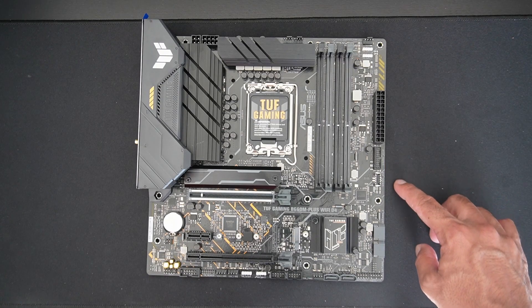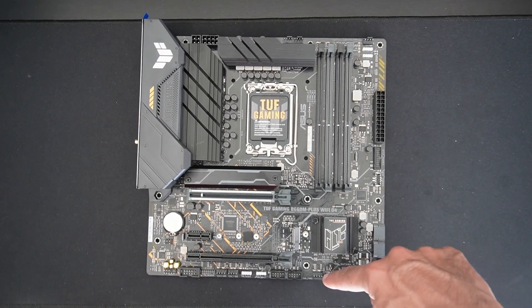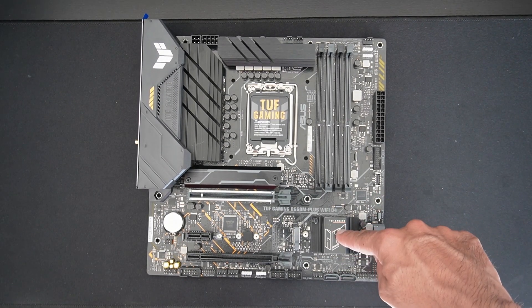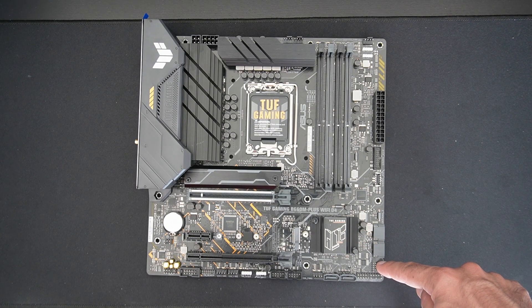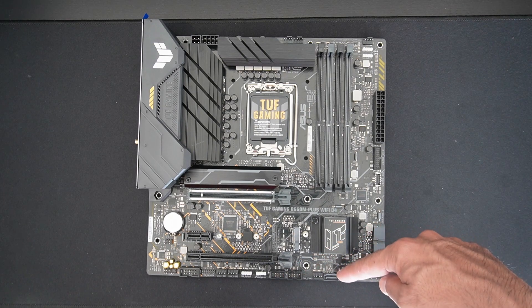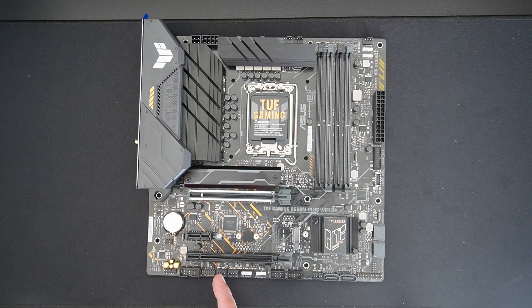There's a USB 3.2 Gen 1 header (5 Gbps) and a USB 3.2 Gen 1 USB-C header. There are two SATA ports here and two more there, for a total of four. We have the chipset heatsink, front panel connector, two USB 2.0 headers, three chassis fan headers, a Thunderbolt header, a COM port, and a front panel audio connector.